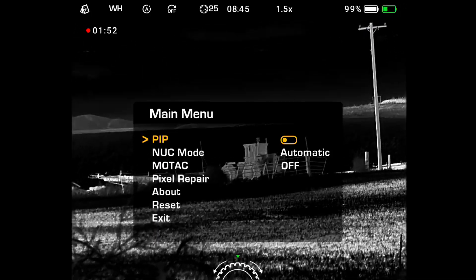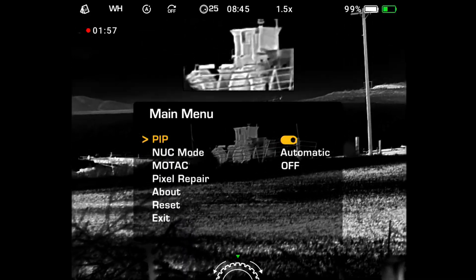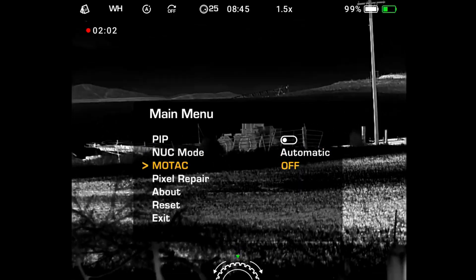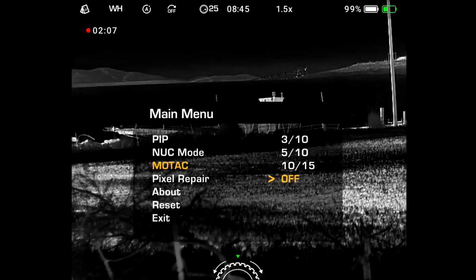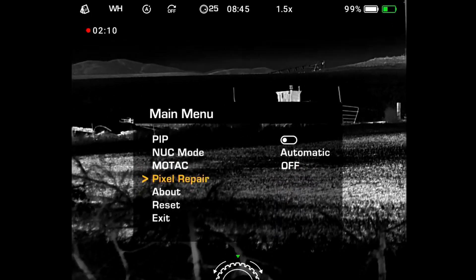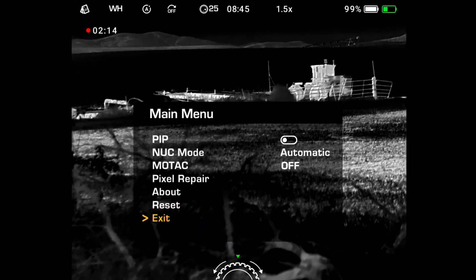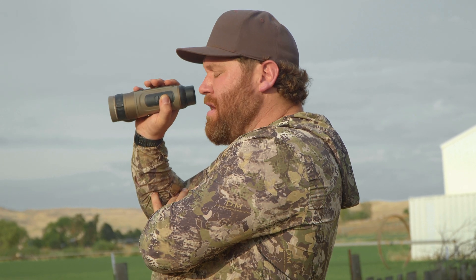The longer main menu gives you picture-in-picture — a small zoomed-in box at the top — nuke mode set to automatic, MoTAC motion-activated with time options, pixel repair, about, reset, and exit. It's pretty simple to use. You push the button — short press or long press — then scroll and press again. You can run the whole menu one-handed.